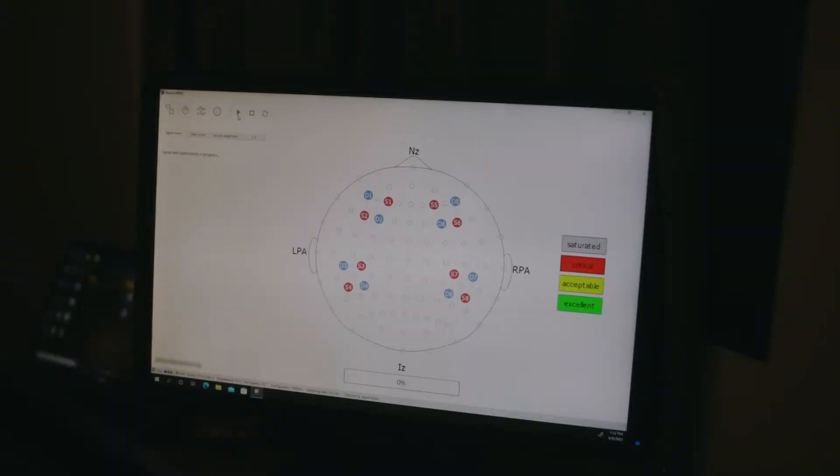Now she is checking the signal by running the signal optimization. When this window pops up she's going to hit continue and let it load — this is going to tell us if the signal is ready for data collection. Any channel that is green is an excellent signal, acceptable signal will be yellow, and critical signal will be red.